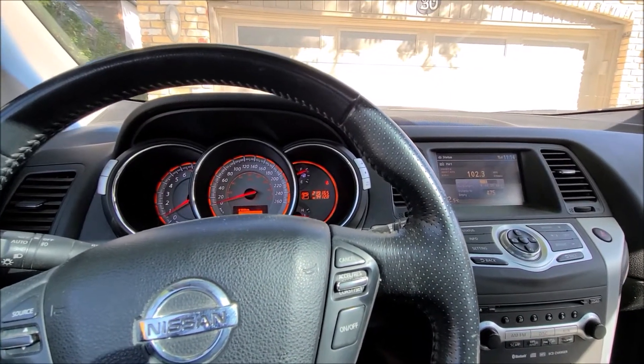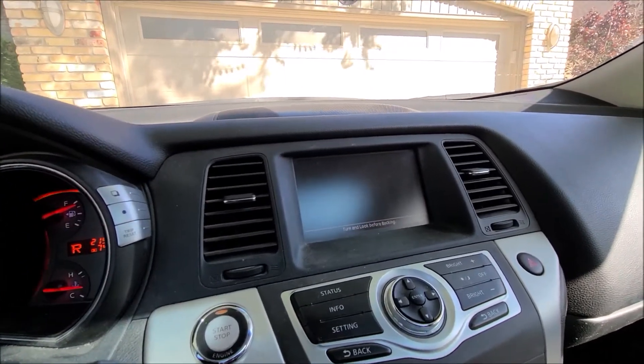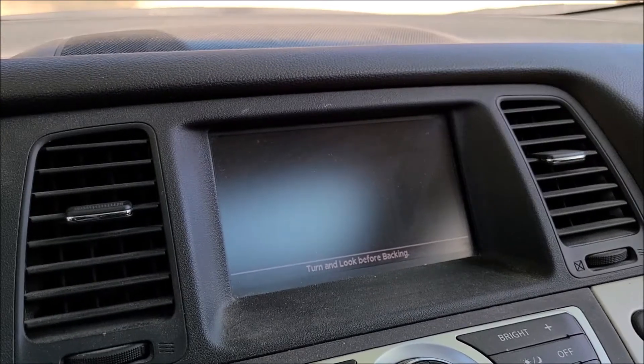We have a 2009 Nissan Murano here. When we put the car in reverse and engage the rear view camera, we're just getting a black screen, so we're going to try and figure out what's causing that today.